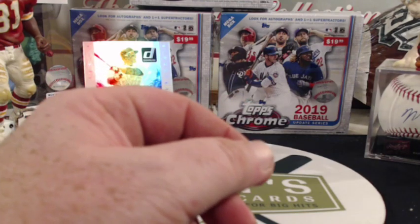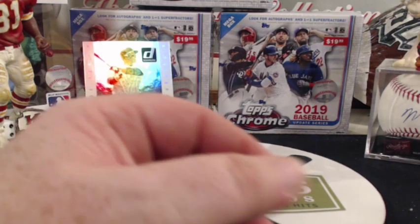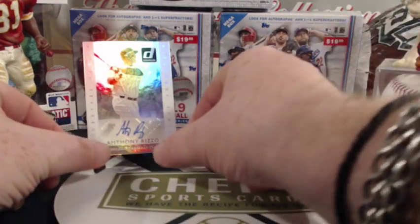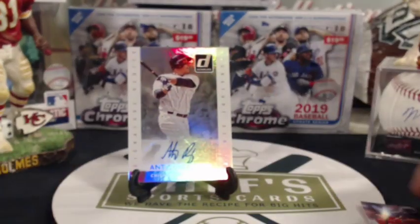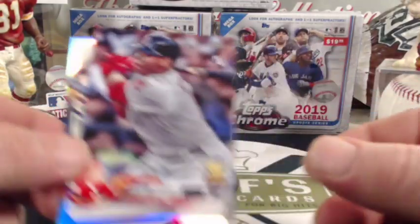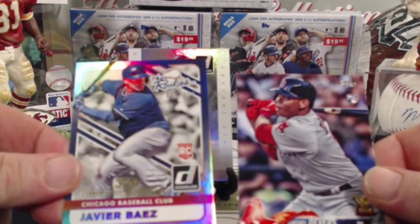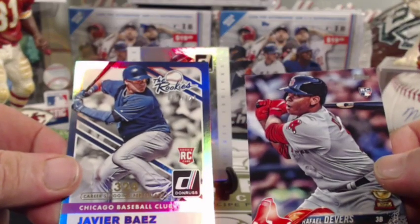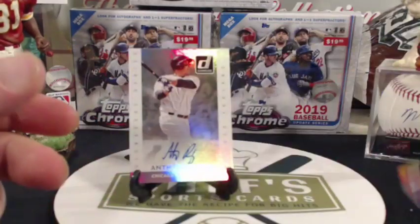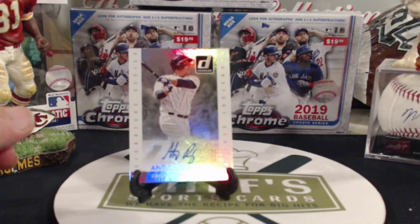Let's take a look at what we got. Not a ton of hits, but obviously a decent auto. Not going to squawk at an Anthony Rizzo auto — I don't even think I have one. The only other two cards worth pulling were the Devers rookie cup card and the Baez Rookies numbered card. Not a bad month — better than it has been lately. Obviously it could be better with 10 packs, but I'm certainly not going to balk at an Anthony Rizzo auto.